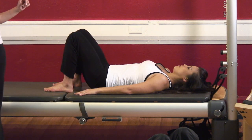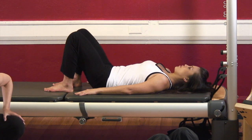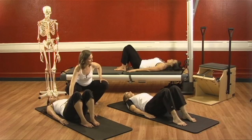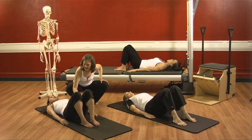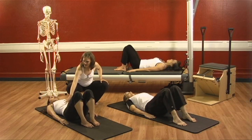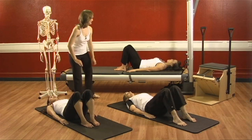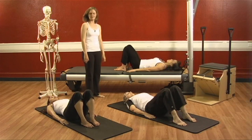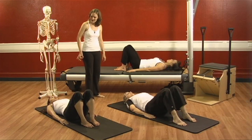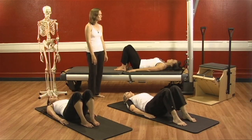Go again. Inhale, and exhale — hollow to 12. Fire up those lower obliques. Inhale back into neutral. Go again — exhale, hollow down and into 12. Beautiful. Inhale back into neutral. One more time — exhale, hollow into 12. And go back into neutral.